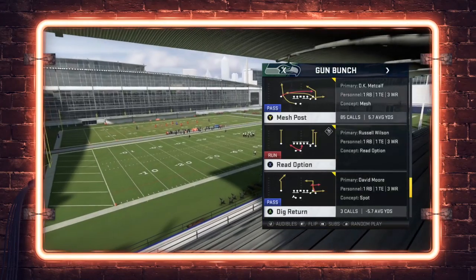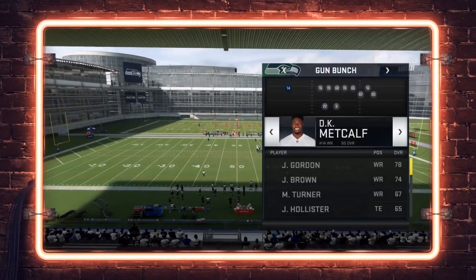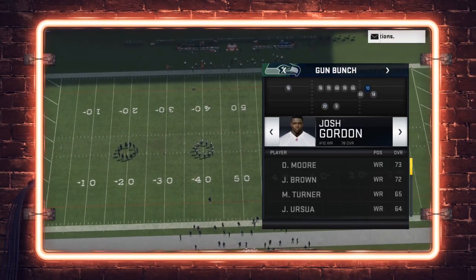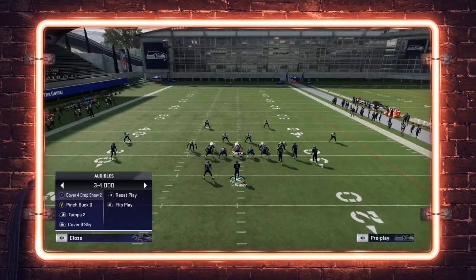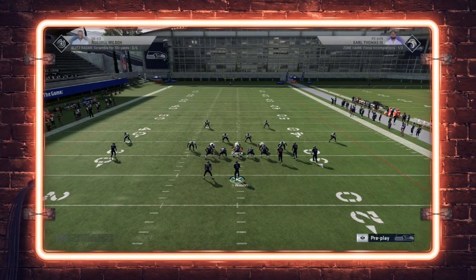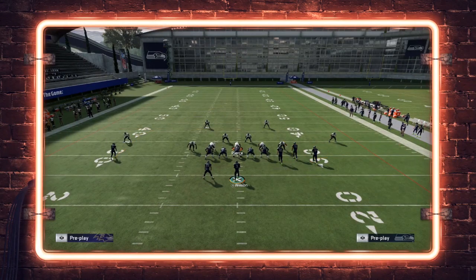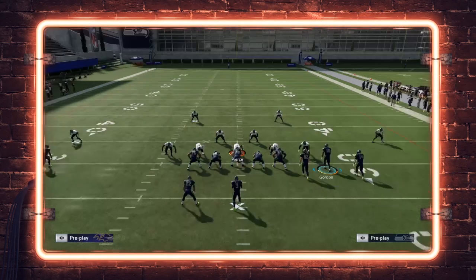The first thing we're going to show is a cover two one-play touchdown out of Play Dig Return. For this play to work, you want somebody fast at this position — Tyler Lockett works just fine, you can put DK Metcalf there as well. You want a guy who can burn, preferably with post flag elite. We're going to show this against the cover two defense. The way this works is we follow our deep half formula.